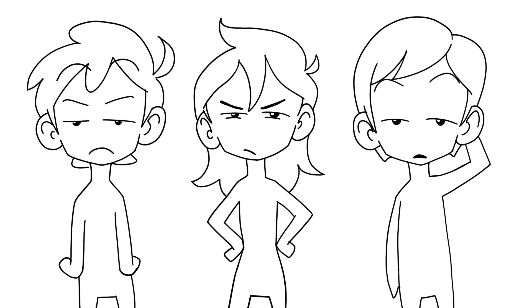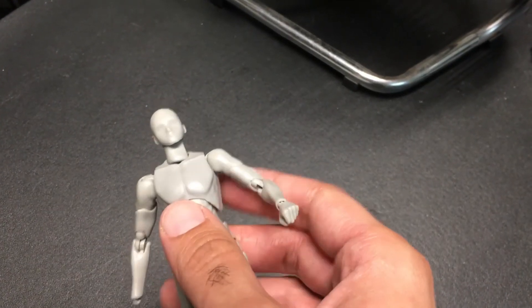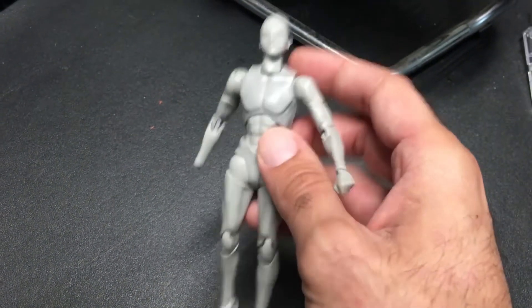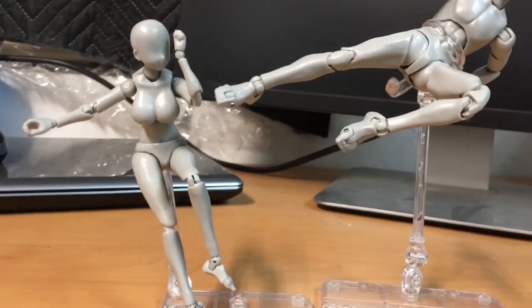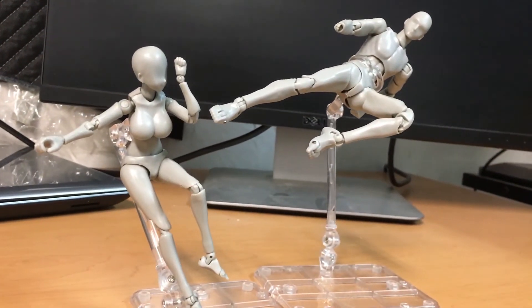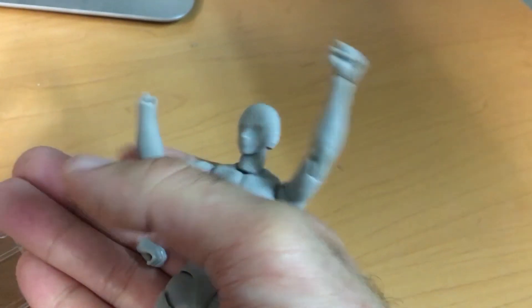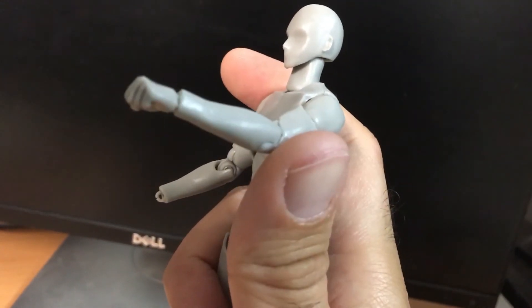Before I share this powerful tool with you, you should know there are some little models that serve the same purpose. This little thing is something you can buy for $50 or sometimes $30. I got this one on Amazon and consider it a good investment — it allows me to put the character in any direction. But there is one problem: with time, it can break. Look at the hand — it doesn't hold, you see? So this is a hassle.